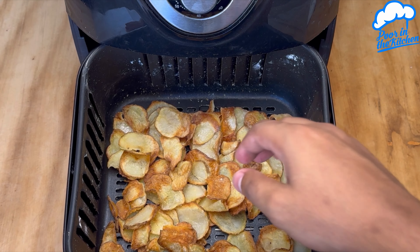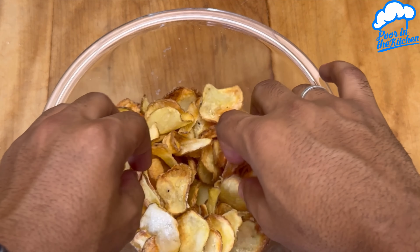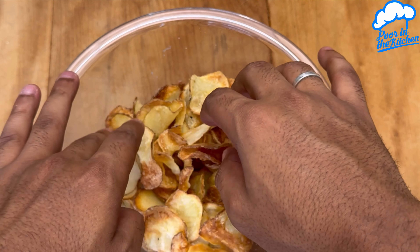Incredible — super easy, quick and delicious. Make it at your home; I'm sure everyone will love it. Now just add a little salt and enjoy. I hope you like this. Here's another recipe from Pour in the Kitchen. Strong hugs — see you next time and thank you.